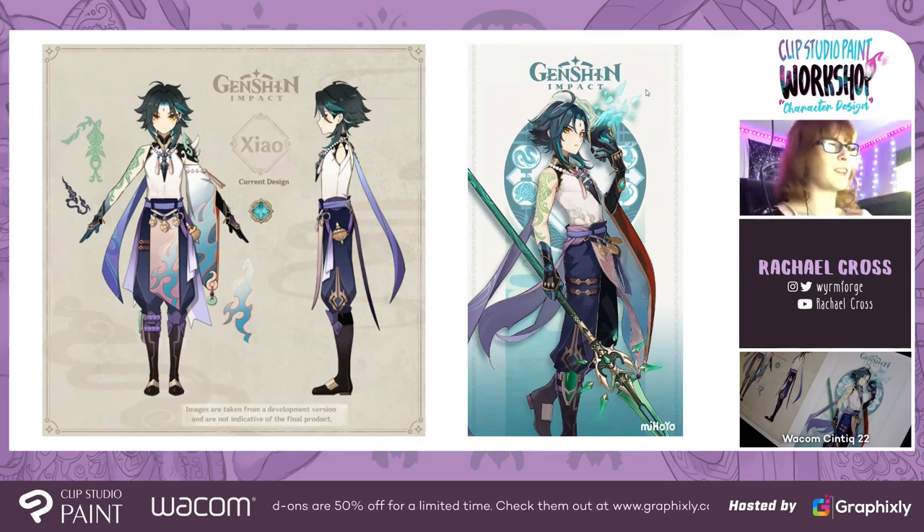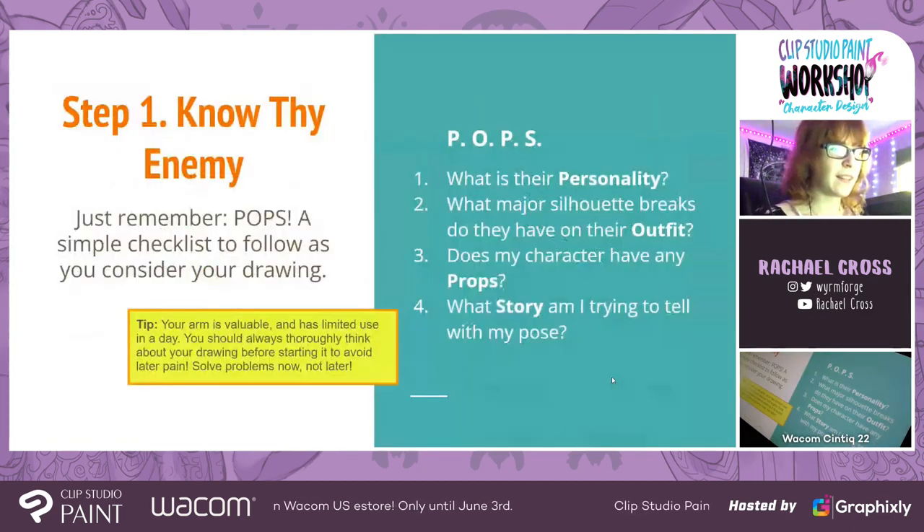Here's a little example of the difference between something that's for production and something that's for front-facing illustration. This is Xiao from Genshin Impact. On the left, that's production art — so the 3D modeler knows what his outfit looks like from multiple angles. It doesn't tell you anything about his personality. It's just really good reference material for other artists on your team. And on the right, we've got some of his advertisement art from when they were getting ready to put up his banner.